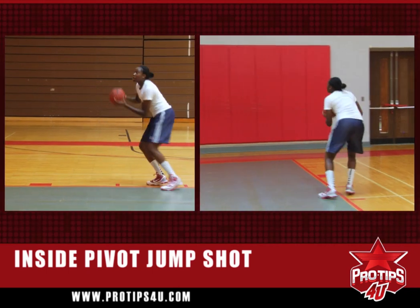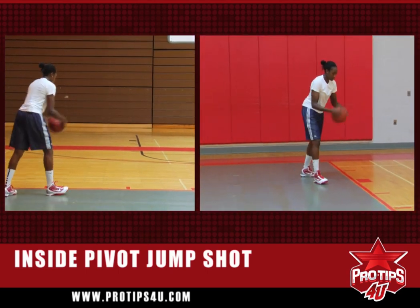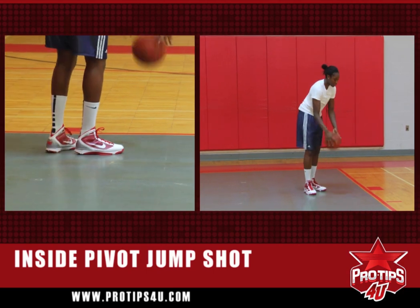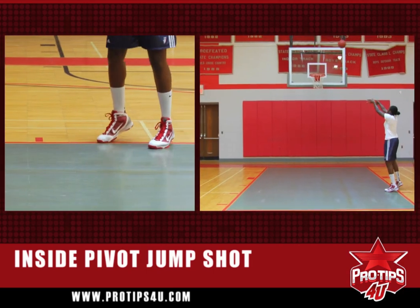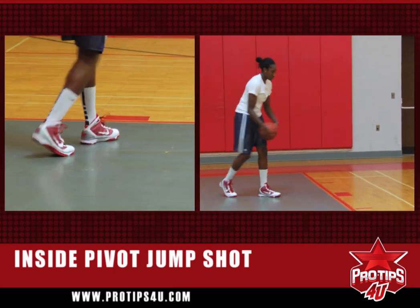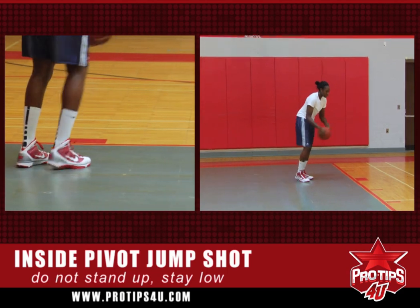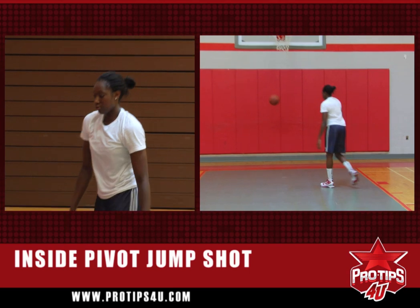So you throw it out, stay low, make sure you're above the block, stay low, elbows out. Make sure you do not stand up — that's a common mistake. Make sure you do not stand up. Always stay low, elbows out, turn, and use the backboard.